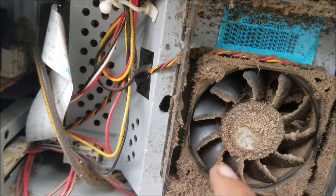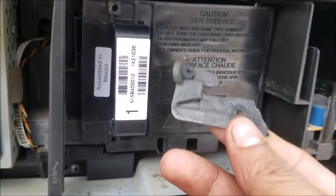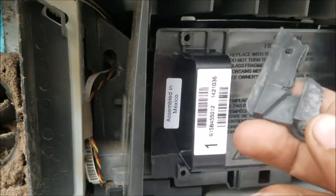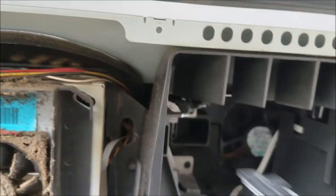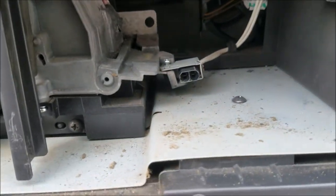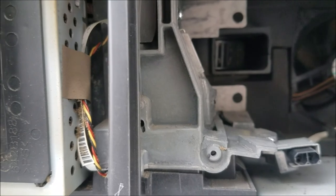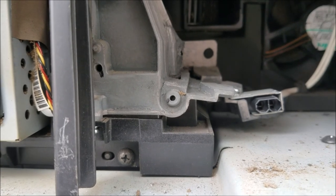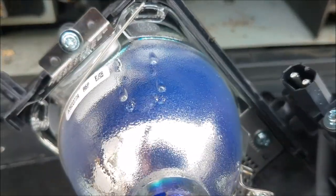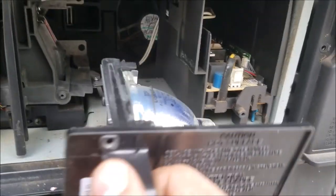You can see how dirty it is, plus there's a broken part from the lamp holder. Let me check the lamp — it's kind of hard to get to. You can see how it's bent and cracking. The lamp holder is completely bent, and look at that connector — it's bent at an angle.